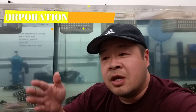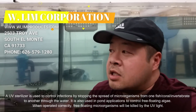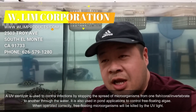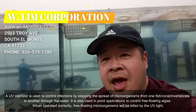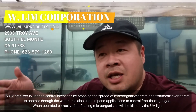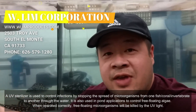Most people will buy a UV just based on the wattage, and yes, the wattage indicates some level of strength. But ultimately it's all in the lamp — different lamps put out different dosages of UV radiation, and that's what kills the bacteria, parasites, and pathogens in your water. You can have three different UV bulb manufacturers with the same wattage, but each one will have different dosages.